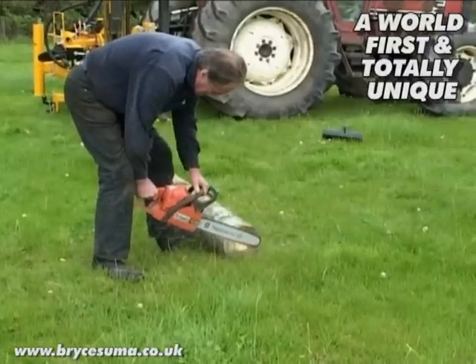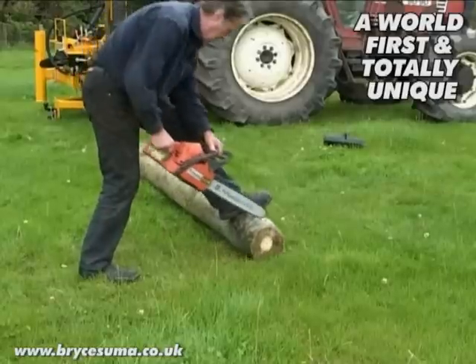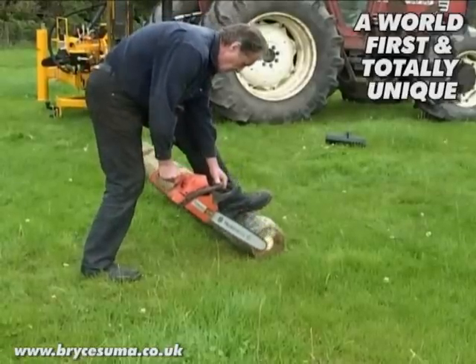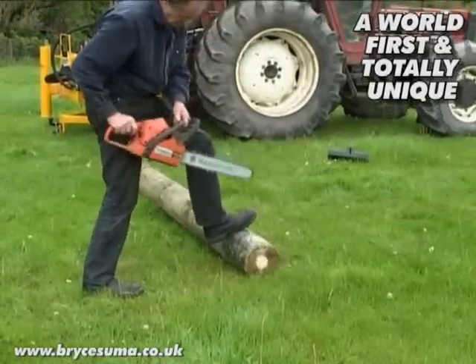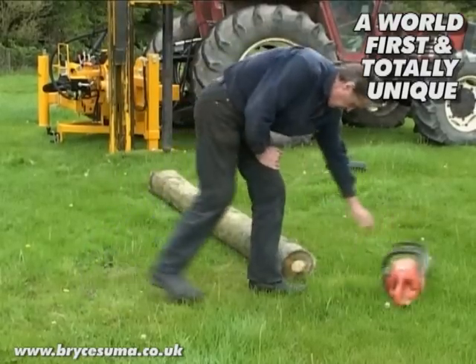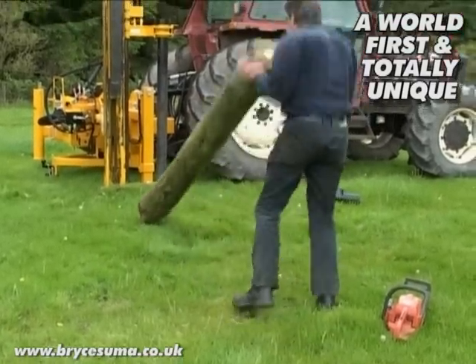I always check the top end of the post to make sure that it is square — cut square. I often think you get a better impact with a good square end when it sits under the post cap.